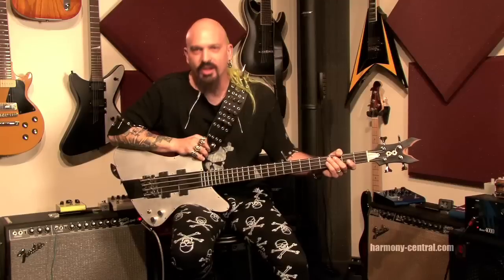How y'all doing out there? Monster here, bassist for Juggler. Here to talk to you today about the Seymour Duncan Blackout pickups. I came to Seymour Duncan about a year ago. We were talking about these pickups and I got to tell you, as a bass player and especially a metal bass player, these by far are the pickups to be using.